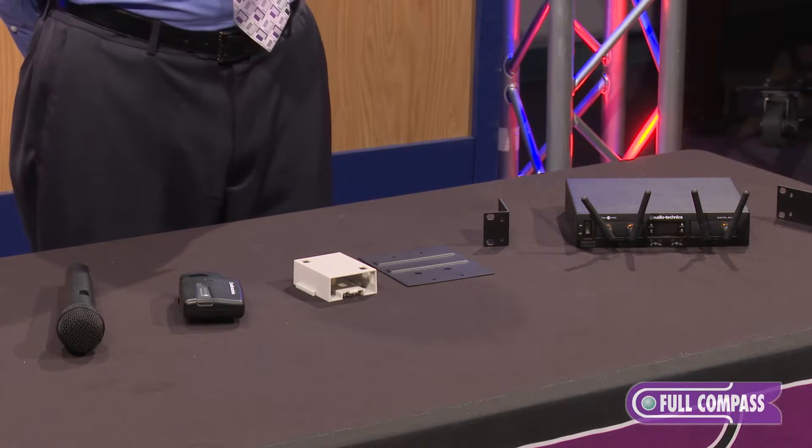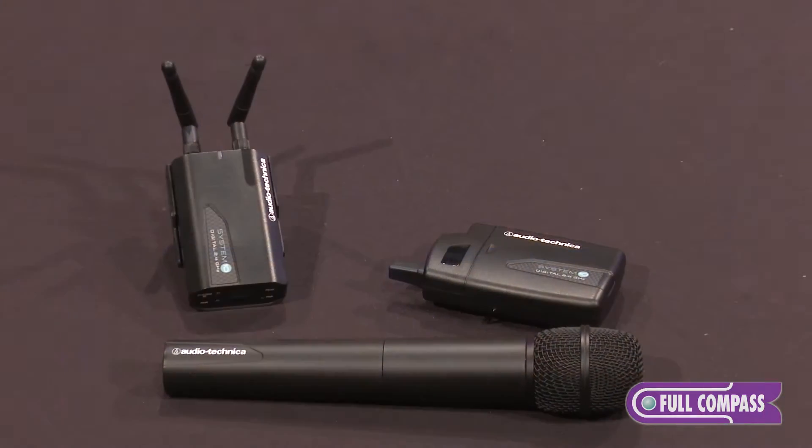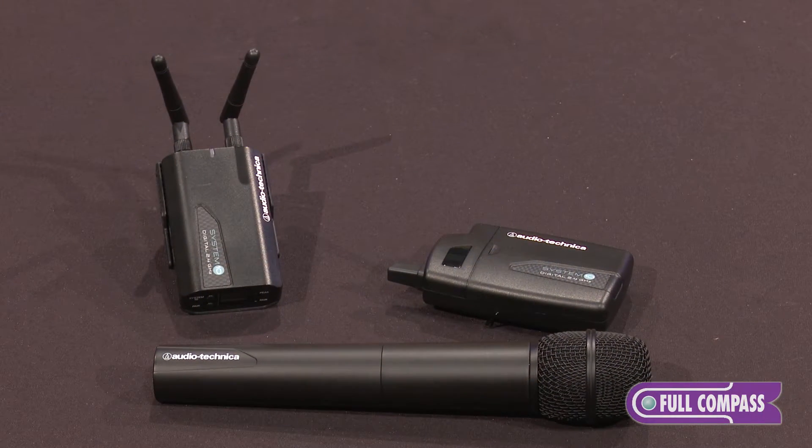System 10 was introduced two years ago and it was rather revolutionary in how it deals with wireless microphones in the Wi-Fi spectrum. We started off with a system that was very simple, something aimed towards guitar players and weekend warrior musicians, and it came available with both a handheld and a belt pack microphone.